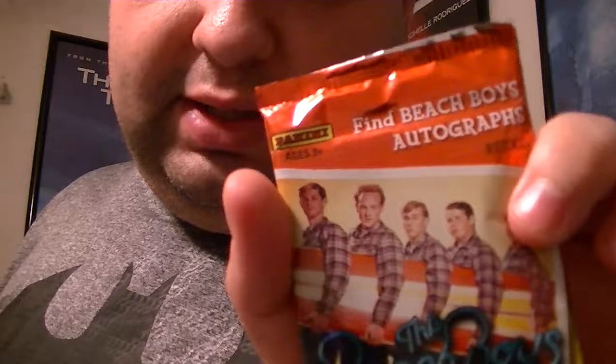Hi YouTube, this is President Michael back with another video. I'm doing another little pack break. I picked up this pack of cards from the Dollar Tree. I usually don't get non-baseball ones but I thought I'd give it a shot. It says here you could possibly get autographs in it, which is unusual. This is the Beach Boys — you get eight trading cards through Panini, and it says you can find Beach Boy autographs.